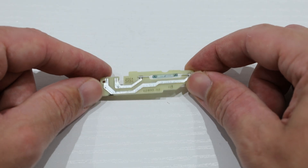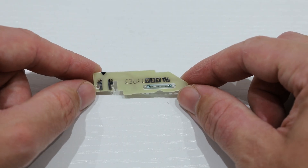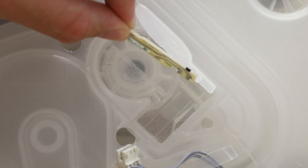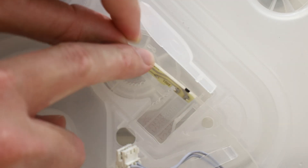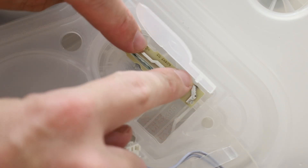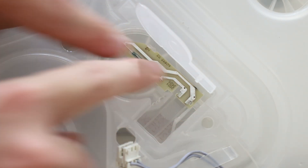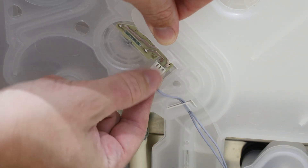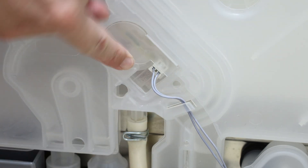Your new flow meter sensor may come attached to a plastic casing. If so, unclip and remove so you just have the meter sensor to hand, like shown. With your new flow meter sensor, slot the bottom half in first and then the top. Gently press in to hear it click in place.